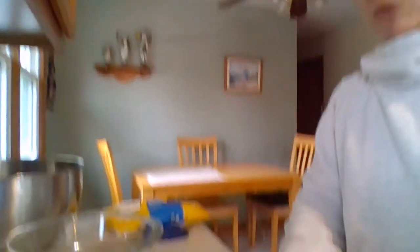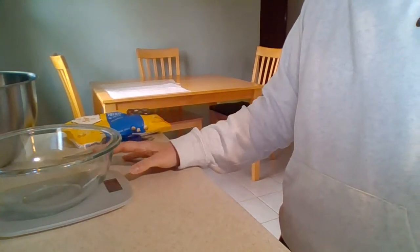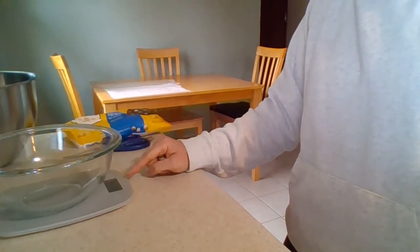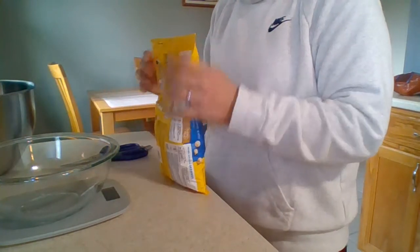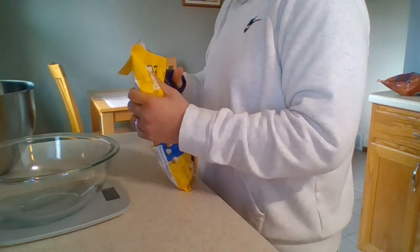I have my bowl on my scale, just like I did before when I was baking. I put the bowl on it first, then turn it on, and make sure it's set to the right unit of measurement — pounds and ounces, which is what I want. Right now the scale reads zero, and I want to weigh out 12 ounces.